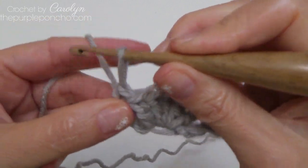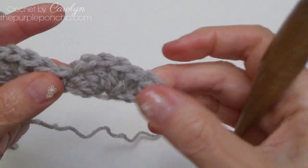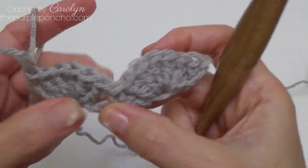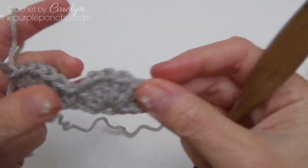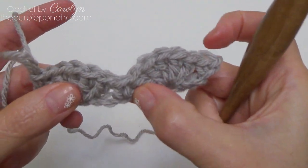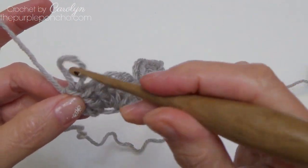So on this foundation row you will skip two stitches in between these sections: single, skip two, five doubles, skip two, single, skip two, five doubles, skip two, single, skip two, five doubles, skip two, and single again.